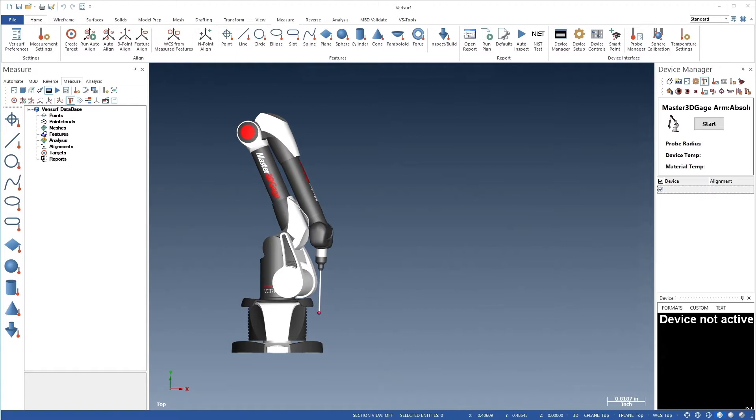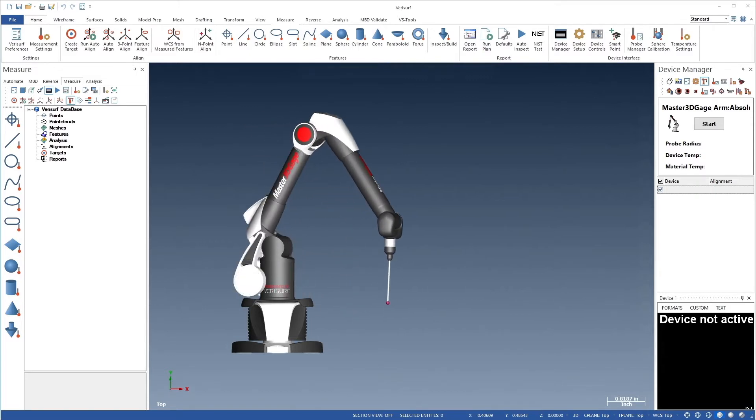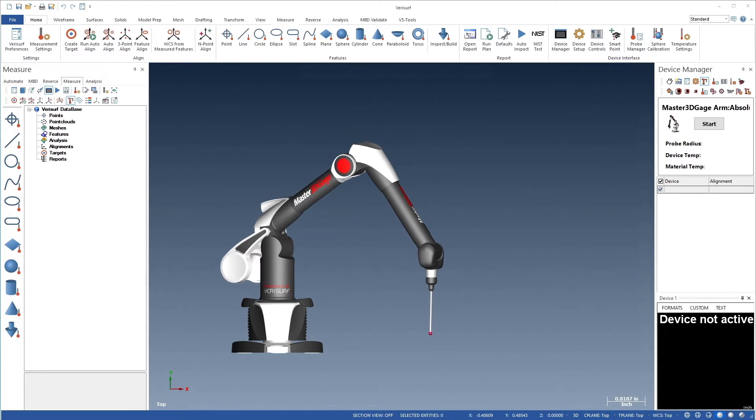The device should be securely mounted, connected to the computer, and powered on. The reference sphere, which we'll measure during the alignment process, should be secured to the surface on which the device is mounted, approximately 24 inches in front of the base, so the arm hangs vertically above the sphere.